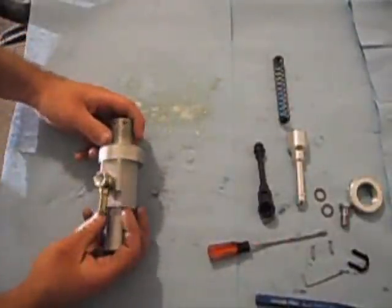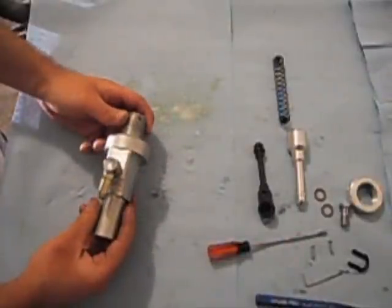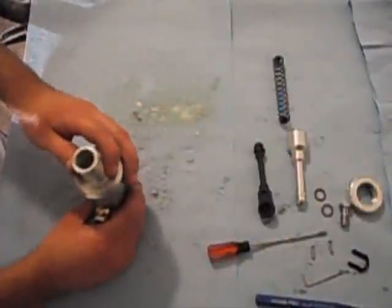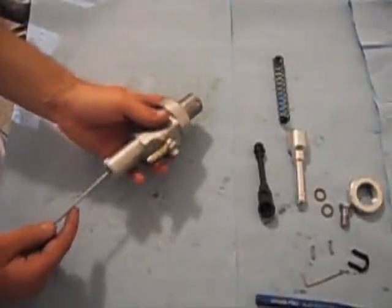Next, onto the SSP master cylinder. This comes shipped with the plunger already installed inside the master cylinder. You're going to want to use a screwdriver or something to just push that out.